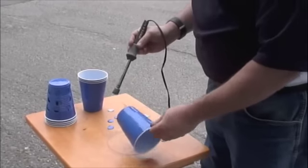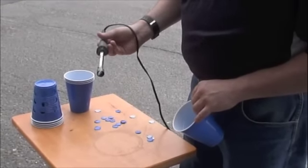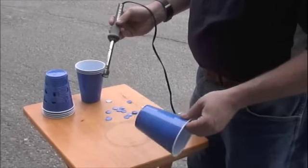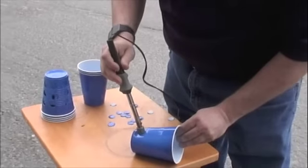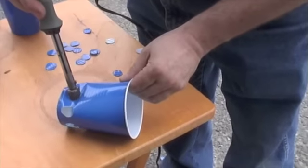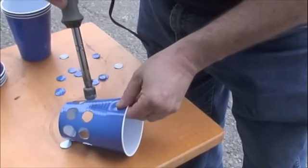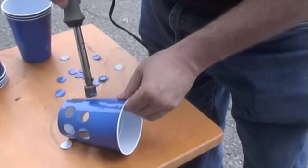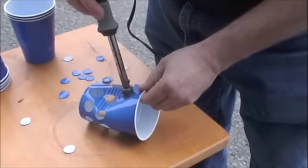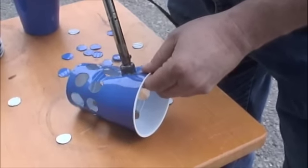Now we're gonna make the cup for the wick. I've got a little tool I bought off eBay that's used for toner cartridges — making a hole in plastic to refill them — but you can use a hole punch, drill, scissors, or an exacto knife; just be careful. We're gonna make some holes in our cup. I got these cups at the dollar store. The purpose of this cup is to hold the earth and allow water to get to it so it wicks up and waters our plants. It doesn't matter what size holes you make; if you use smaller holes just make more of them.